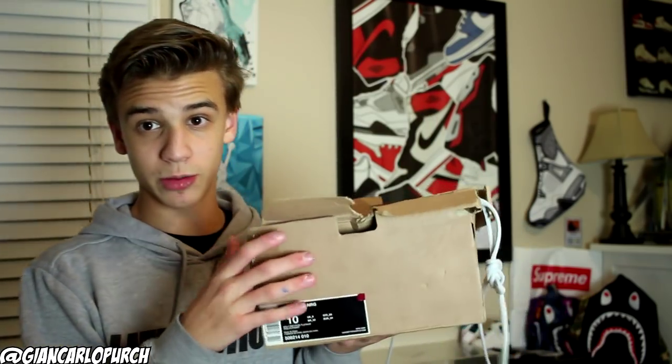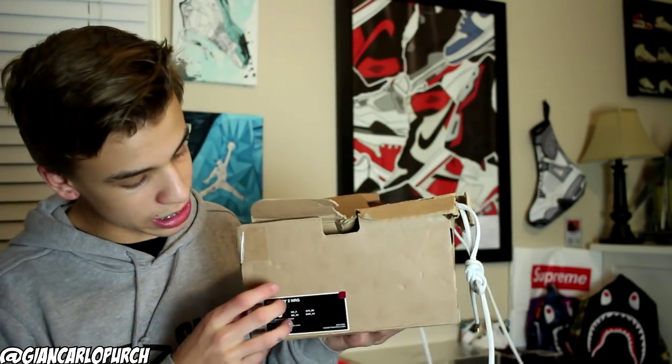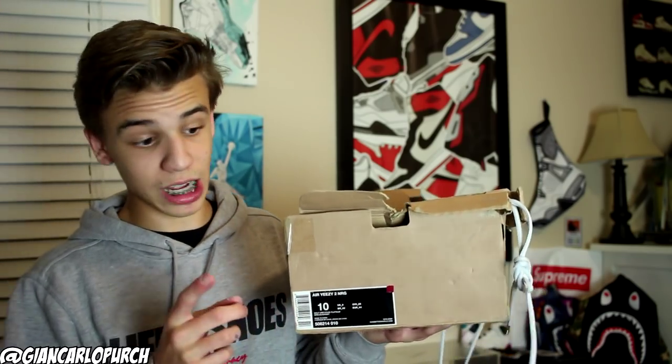I am trying to sell these — if you're a serious buyer hit me up at my email, blazingcakes at gmail.com. To kick things off, the shoe box is for a pair of Yeezy 2 Platinums but it's a size 10 and the shoes are a size 9, so that's the only thing that's not original.